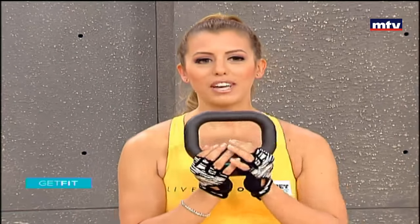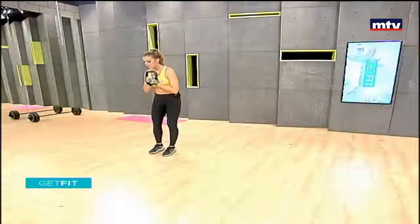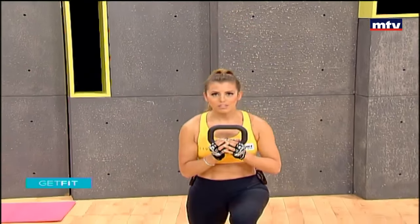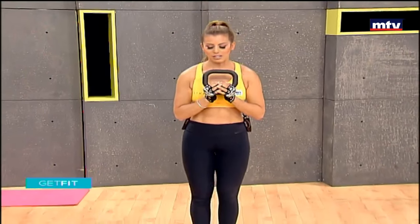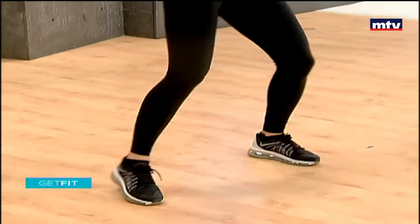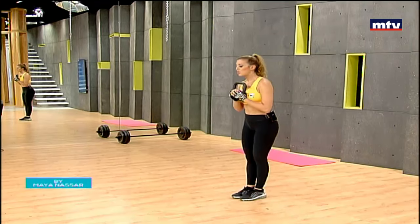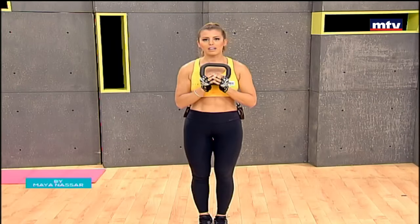We're going to do some squats with some lunges. All you're going to do is hold your kettlebell in this position, stand with your feet together, step to the right side, squat down, knees behind your toes, step back into a lunge and repeat on the same side. Make sure your knees are always behind your toes when you squat back.